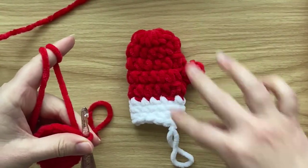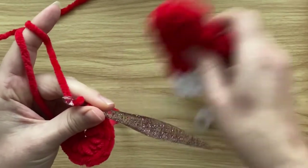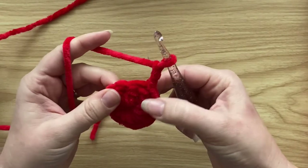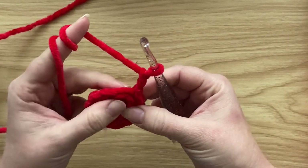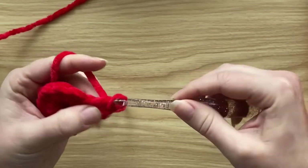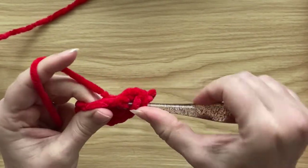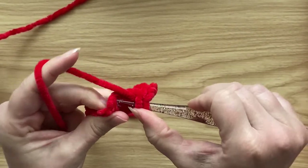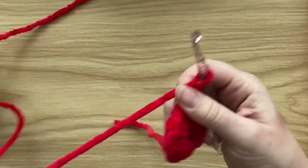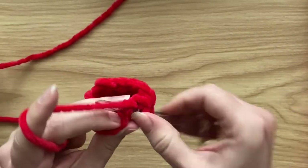For the next four rounds we're going to work half double crochet into each stitch around. To start the round, chain two — which counts as the first half double crochet. Find the top two loops of the next stitch and work one half double crochet, then keep going, working one half double crochet into each stitch all the way around.